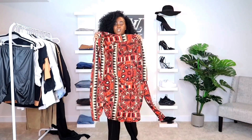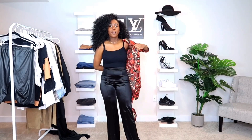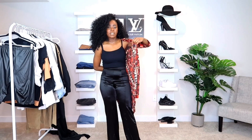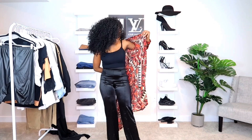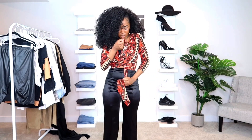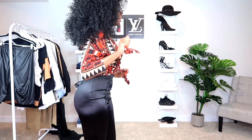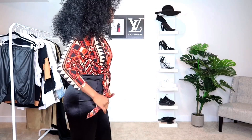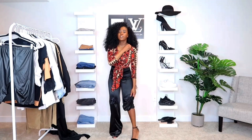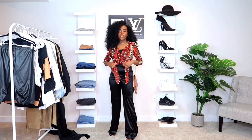This is just a tribal kimono I got from H&M a few years back, and I think it adds a very nice pop of color to any outfit. I'm going to try tying it — okay, this is a look! I'm definitely liking this look. For the shoes, I'm going with the same heel sandals from the previous outfit.